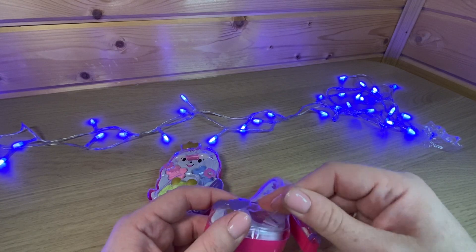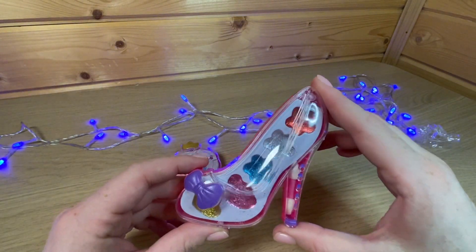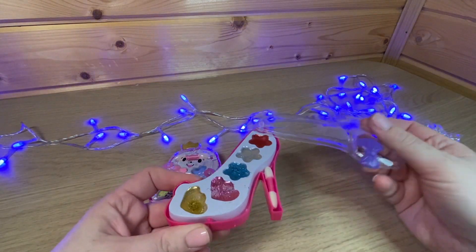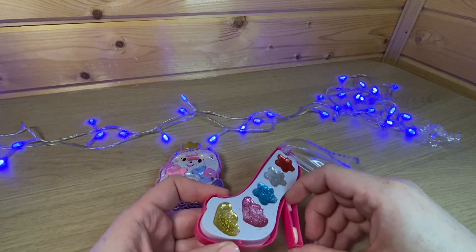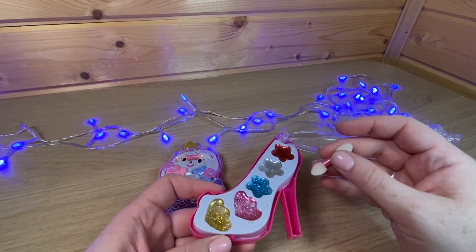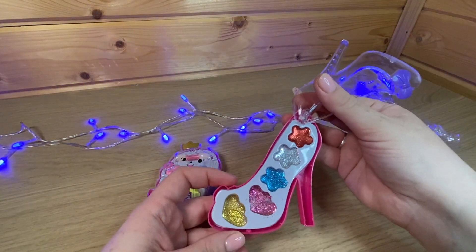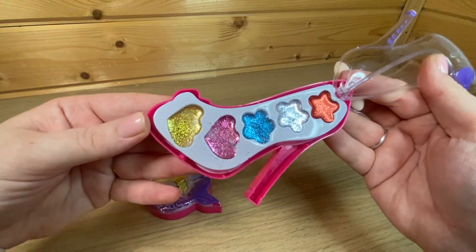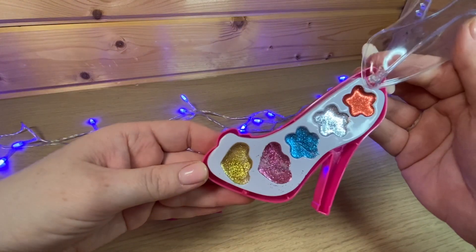Какой-то невнятный скотчик убрали, пусть нам кадр не портит. Здесь у нас, судя по всему, тени. Вот такой вот двойной аппликатор обычно используется для тени. У нас в наборе представлены пять цветов: ярко-красный с блестками, серебряный, голубой, розовый и золотистый.